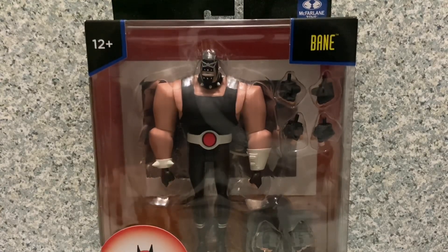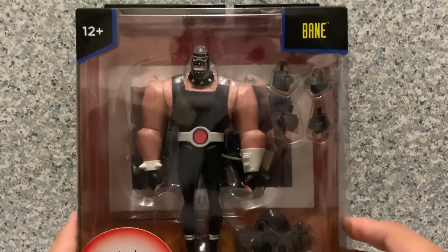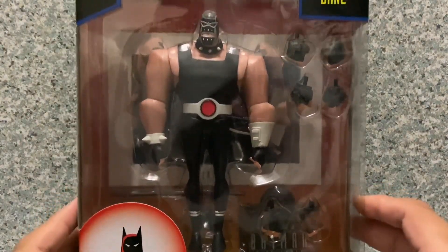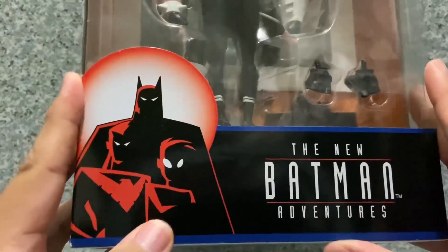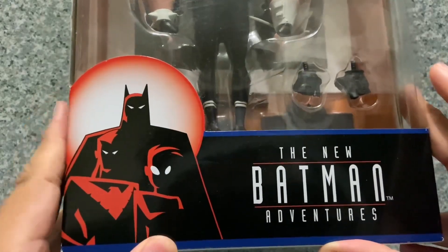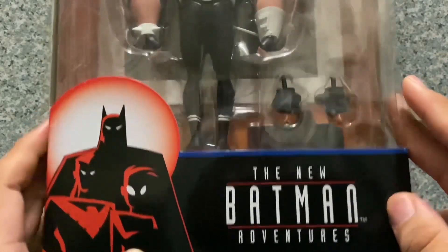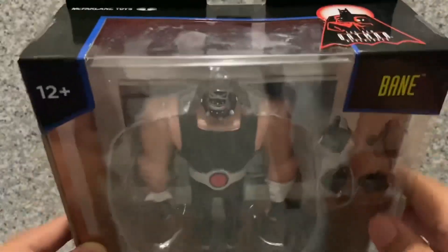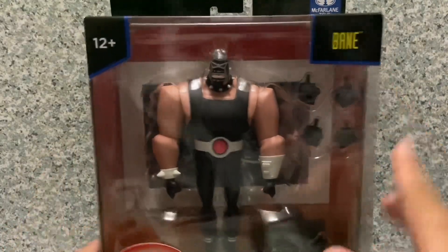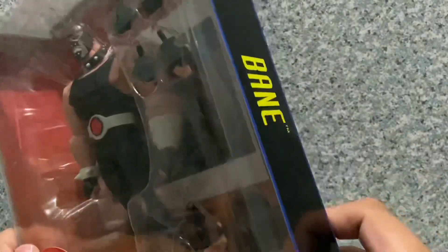Taking a look at the packaging — it's just the usual packaging with a window exposing the figure and the accessories. You can see the cool artwork image of Batman, Nightwing, and Robin, and the New Batman Adventures logo right there. On the side you get a cool artwork image of Bane, and the McFarlane Toys logo with a recommended age of 15 plus.